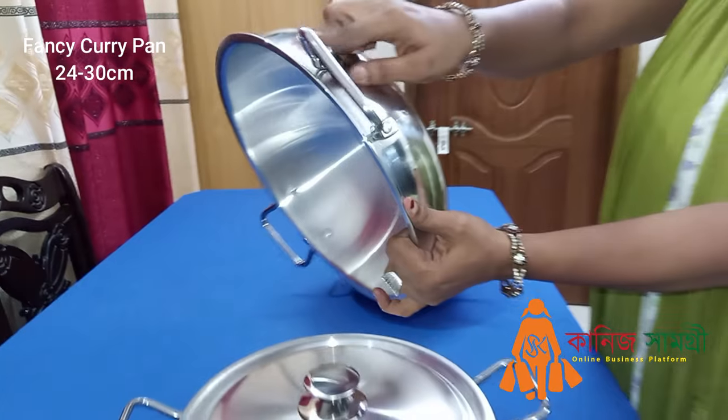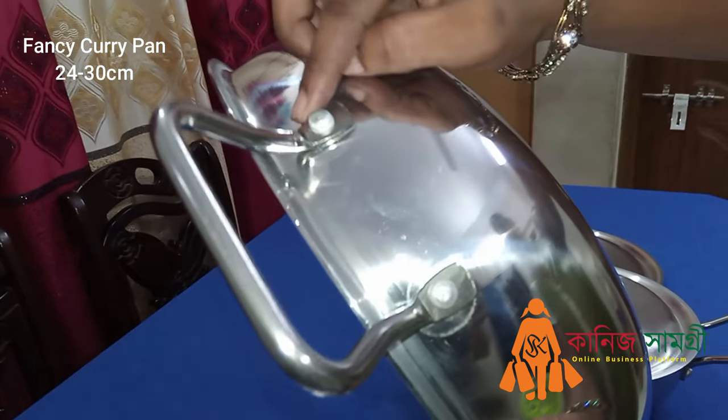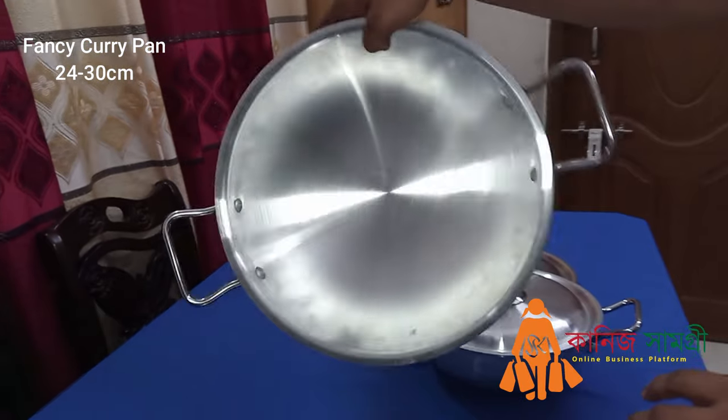The handle has been very nice, very nice and heavy.